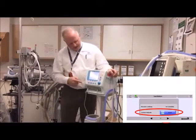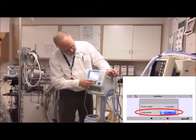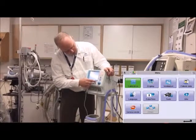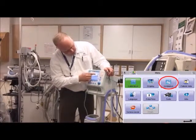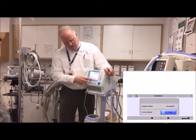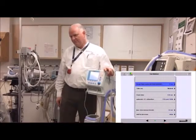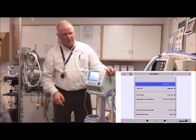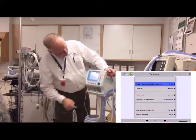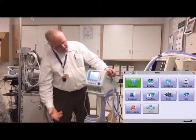One thing to be careful about: if you get out of this menu and go back, then want to get into ventilation settings, go down here and hit those two bars — that's where it is. Be careful, because that other screen isn't the right one; the arrows down there will tell you so.